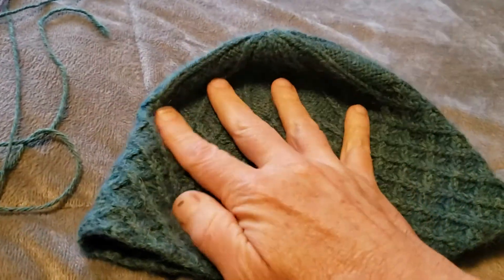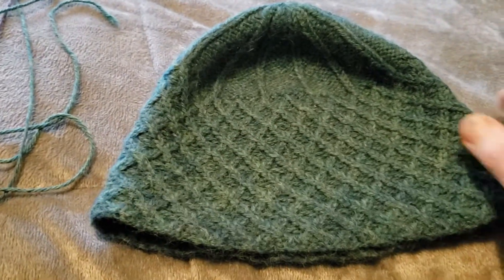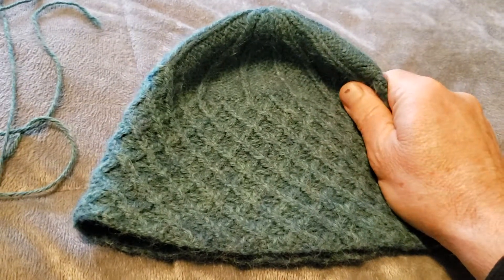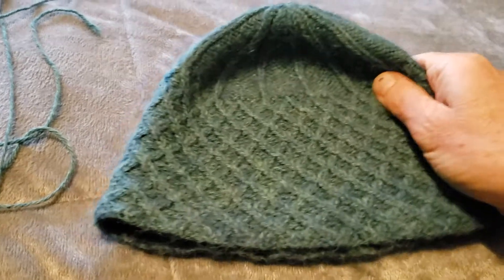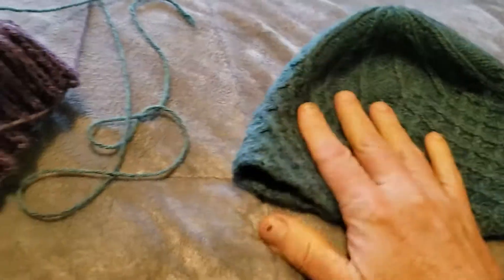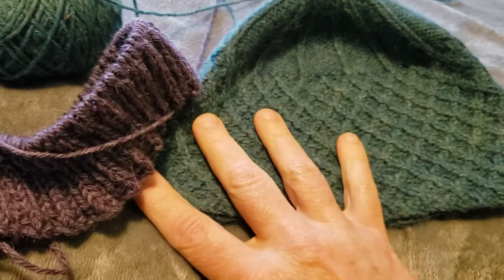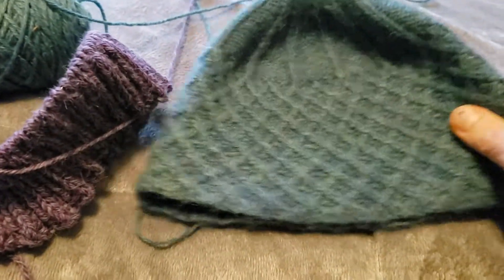I've worn this hat many times in very cold weather and it's kept my ears and head nice and warm. Even when I was sweaty it still kept me pretty dry — I didn't have to clean my glasses so much.